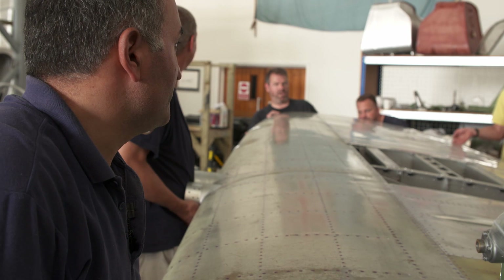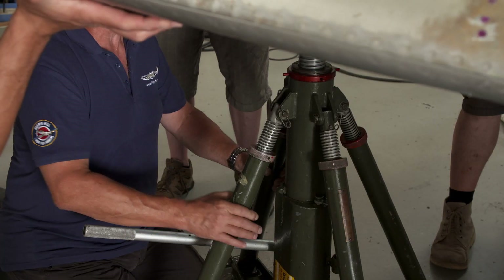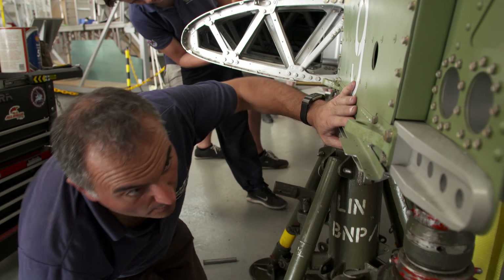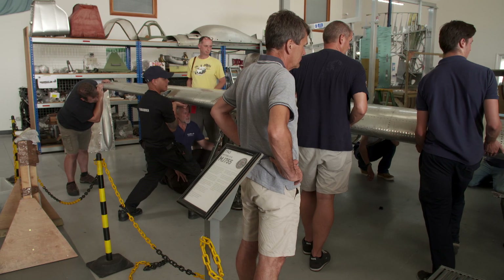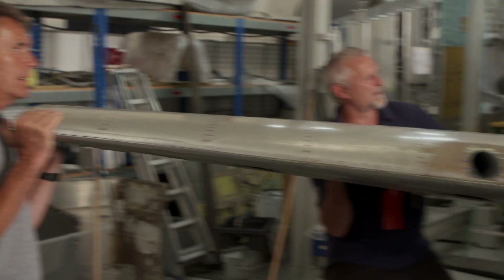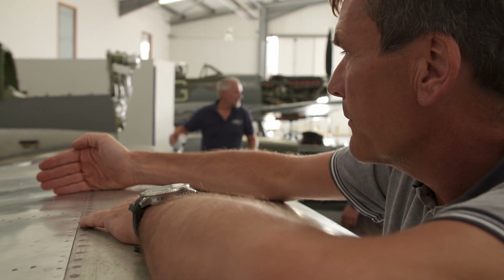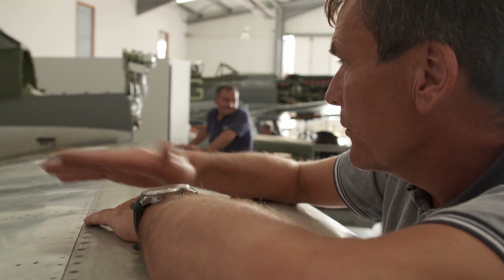Do you want to get the jack under? Down a little bit more. Go up. Hold it there. Everyone in the hangar has stopped what they are doing to lend a hand — even Peter. But it's just not lining up. Wiggle it out — yeah, we're coming out. Take the jacket out. A tiny sliver of the skin is snagging. We're just going to slide the wing back out so we can just trim the skin so we can get the wing all the way in.